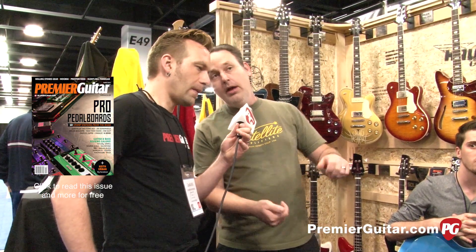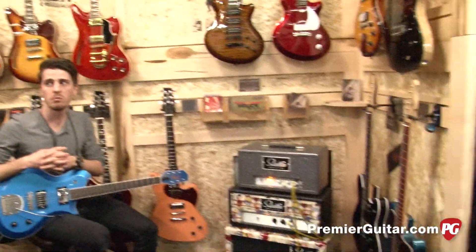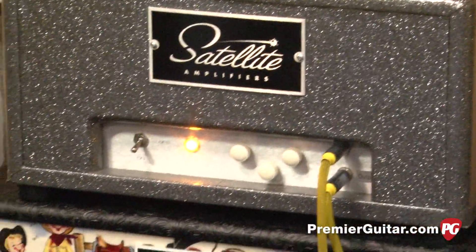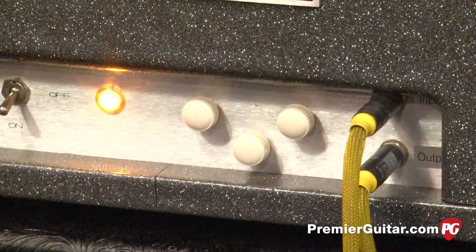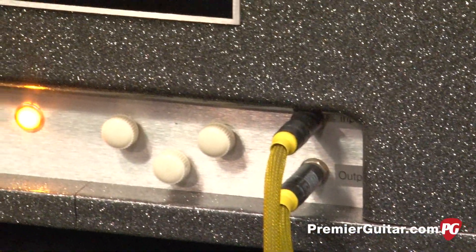If you turn the mix down to get the reverb out and turn the gain up on the amplifier, you'll get more of a distortion box out of it. At the beginning we had it set at about three, three and a half on the volume, and the mix is somewhere probably about halfway up. Do you want to crank that and let us hear what you're talking about?